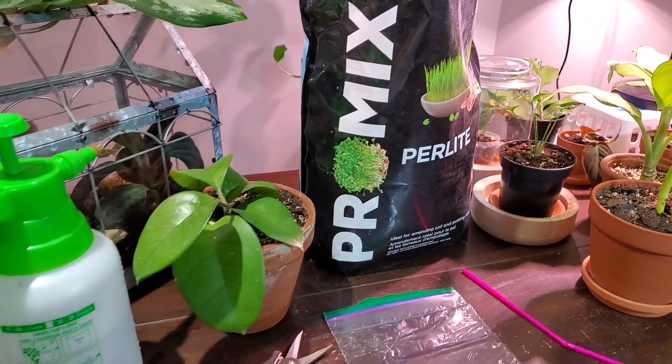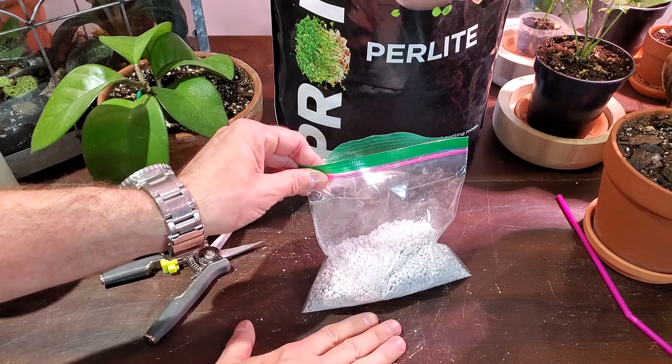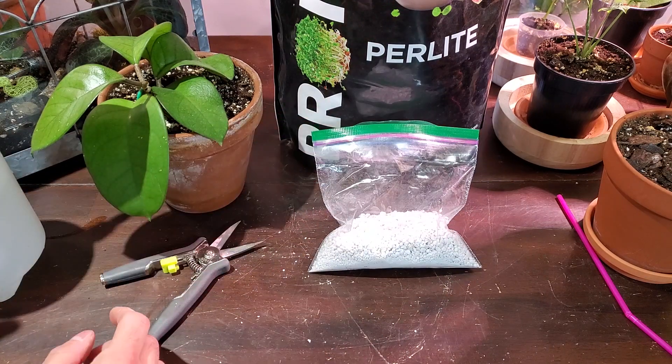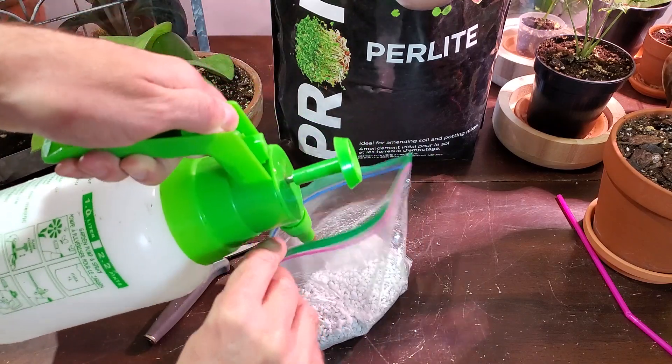I've been trialing this as a new method of making some new plants, so let's get into it. The first thing I did is fill up my propagation bag here with about a quarter of perlite. And now I'm going to pre-soak this — I'm just going to take my spray bottle and wet down the perlite.